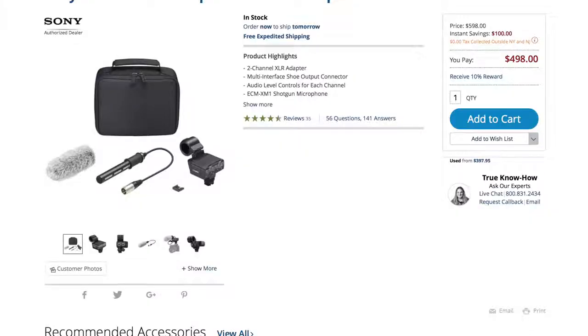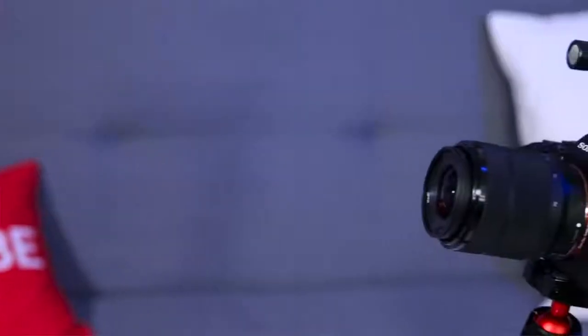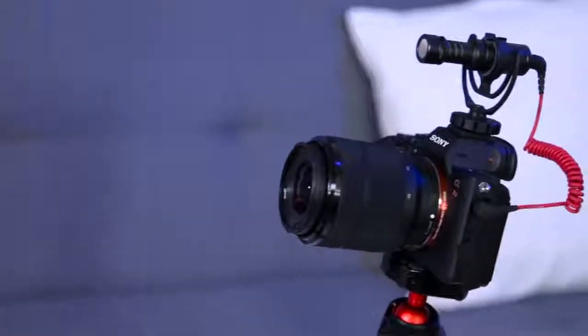If you're using this camera for pro video you're going to want pro audio as well. Sony has a great XLR adapter that you just put on the hot shoe — it doesn't require any cables at all, it actually connects through the hot shoe electronics. The preamps on this camera are actually pretty decent. So now you're shooting full frame 4K video with great autofocus and proper XLR inputs.